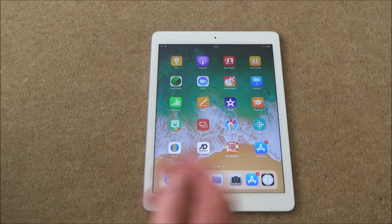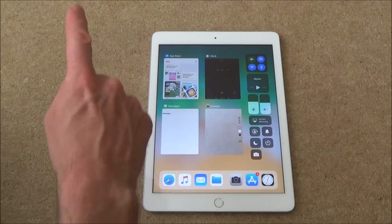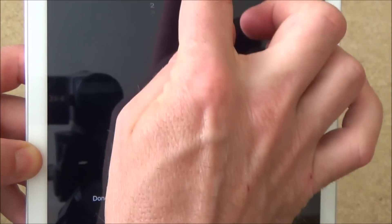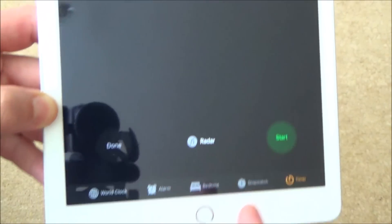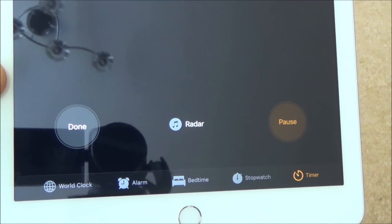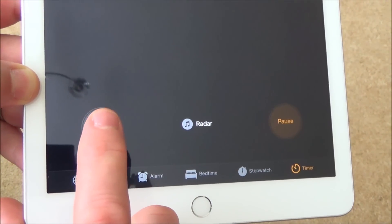If you need to set a timer — for example if the timer's broken on your oven — swipe up from the very bottom and bring up the control centre. Go to the icon that looks like a timer, tap that, and you can change it for however long you want. For example, set it for 10 minutes and then hit Start and it's going to count down from 10 minutes. You can also choose the sound it makes when it goes off — like a ringtone, you can choose different sounds.